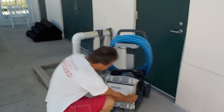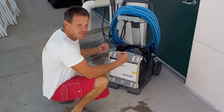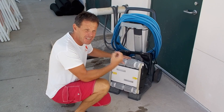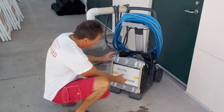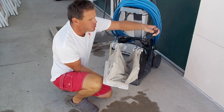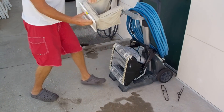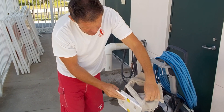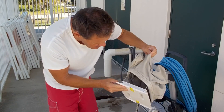First thing you need to do is get those yellow clips. Sometimes they resist — if they do, just jiggle them a little and they should let go. If they're really stuck, I'd suggest taking it to some of the senior staff. Then we're going to remove the bag. You can see how dirty it is. Remove those two plastic brackets, put them to the side, and now remove the bag.